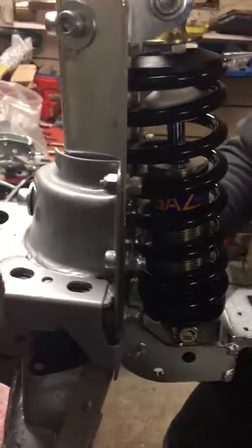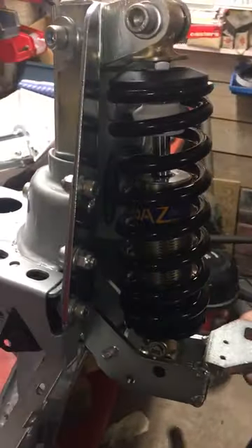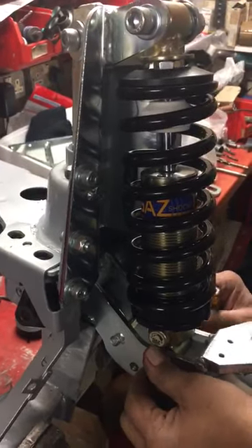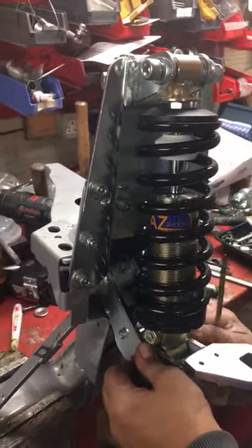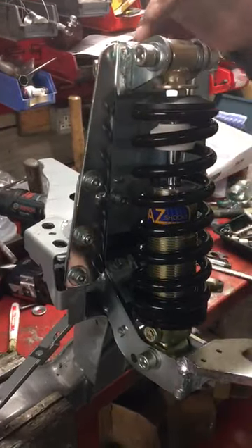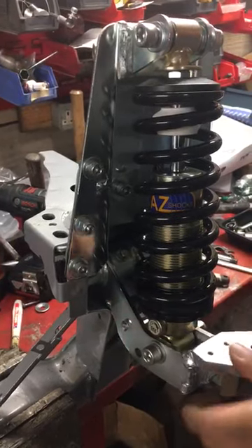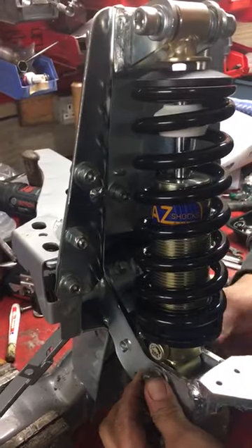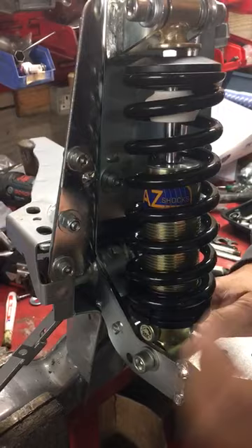That can move up or down, so for aligning the bottom shock, put a screwdriver in and line it up. Once that's done, it should go in easily. The previous design — mark one, mark two — was a fixed top which made this very difficult to get in without pressing it down.